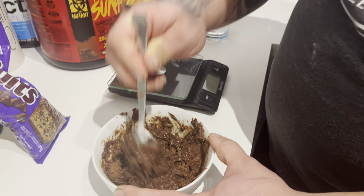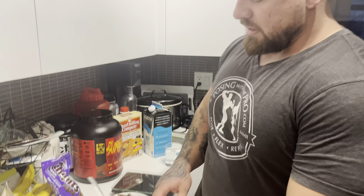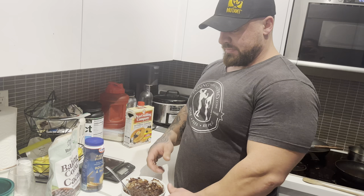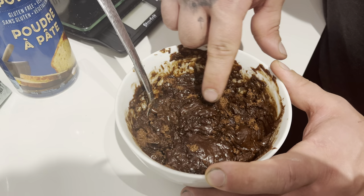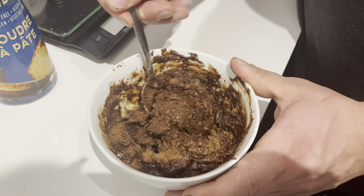This will harden up a little bit over the next couple minutes, so just let it sit on the counter — you don't need to put it in the fridge or anything. A few moments later — it's been about two or three minutes — and this is the consistency we're looking for. Still a little bit soupy, but there are some good soft bites in there. Look at that — that's going to make for a really good bite. And there you go — that is the delicious chocolate pancake bowl.